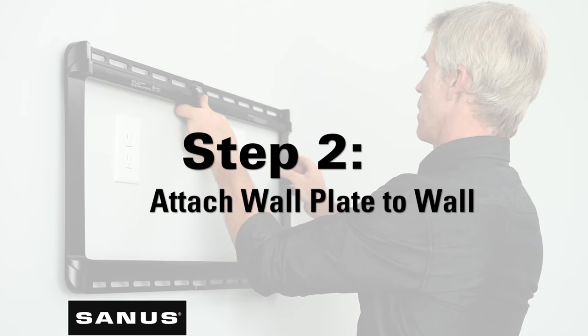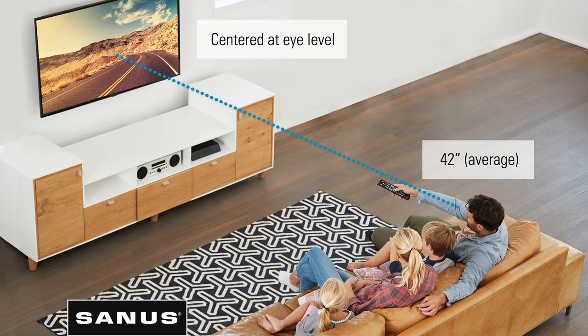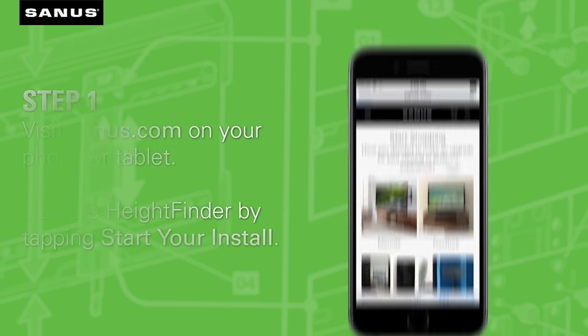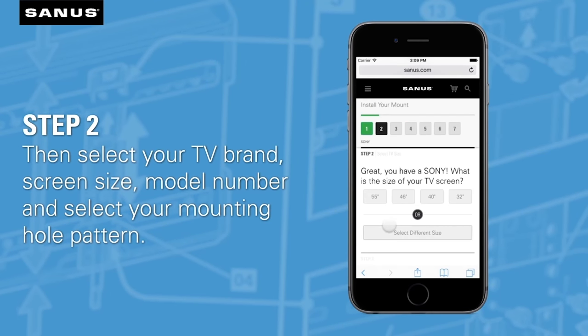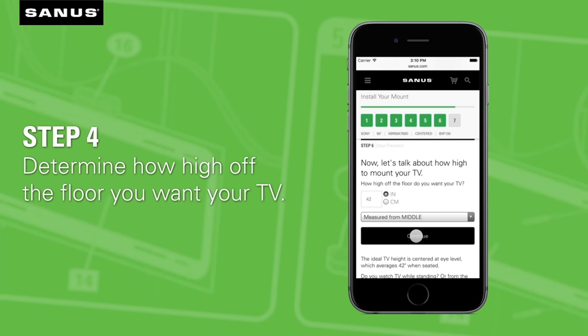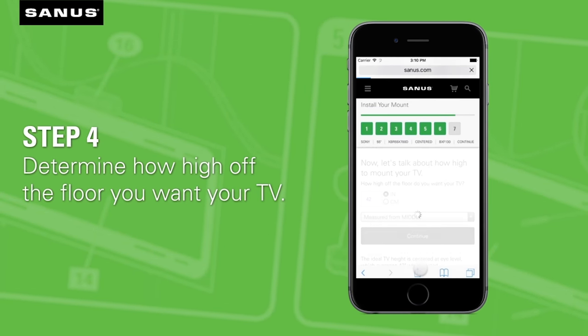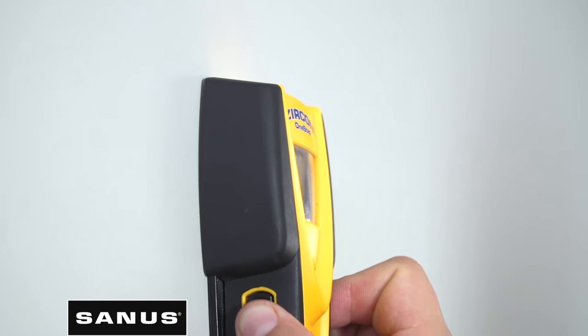Now that step one is complete, we're moving on to step two: attaching your wall plate to the wall. For optimal viewing from a seated position, you'll want the center of your TV to be approximately 42 inches from the floor. For help finding the right height, visit the Sanus Height Finder tool — simply enter the height and it will tell you exactly where to drill your holes, saving you time.